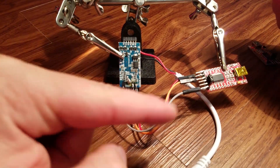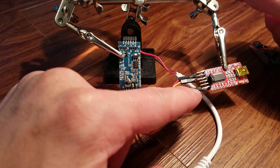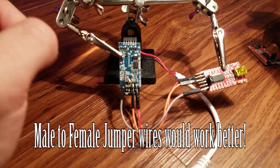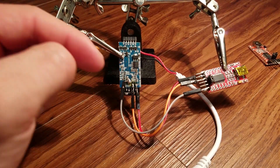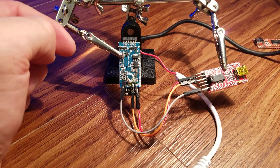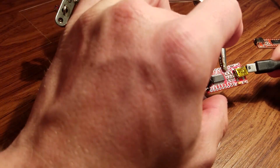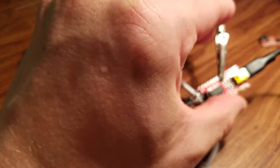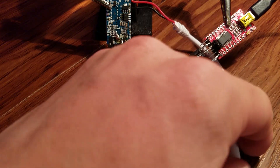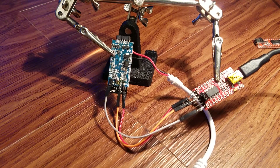Now that we've got everything wired up and soldered in — you don't have to solder it if you don't want to, that's totally up to you, I just find it easier — we're going to go ahead and plug this into the computer. You will need one of these mini USB cords to do so. Now that we're ready to flash, go ahead and plug this into power and we will go into the PC to get it ready to flash.